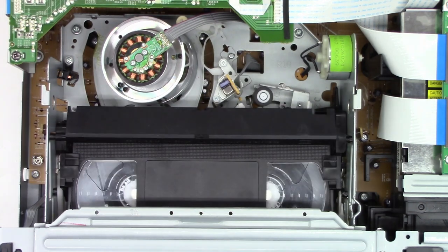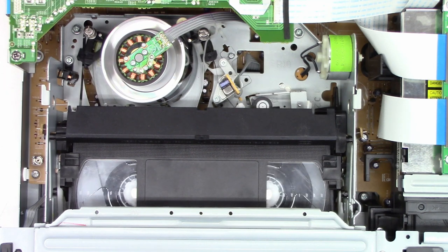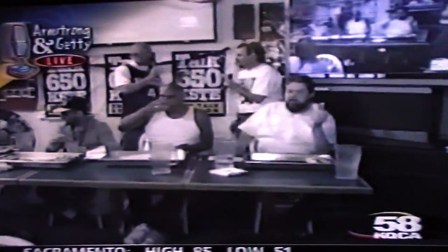VHS tape in — hit play. There is the VHS playing. It looks absolutely perfect. Let's do a fast forward search — that looks great. Back to play. Now let's put a DVD in and see if the DVD player actually plays. Hit load, hit play — there it is up and playing. Both the VHS and DVD work great.